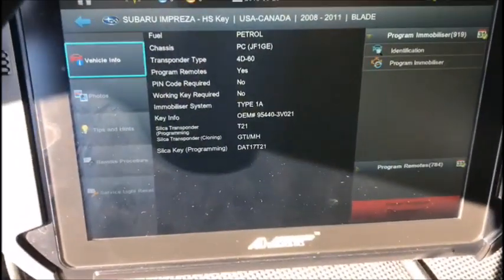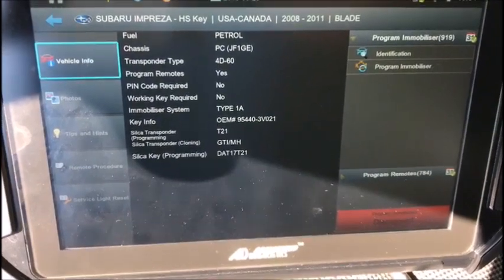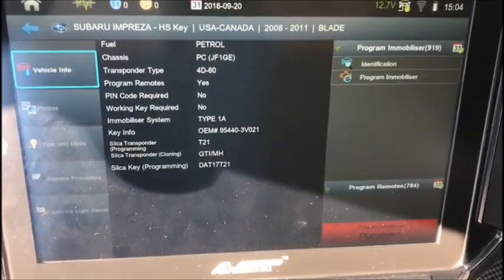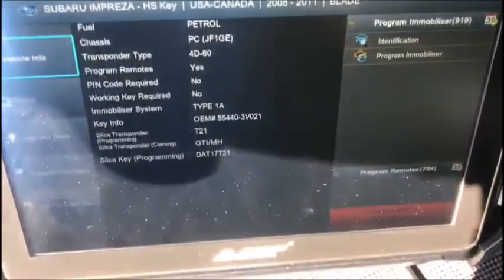Good morning, this is Matt with Locks and Unlocks. Today we have a 2008 Subaru Impreza with a customer-provided key. That light is on, so we have a few things missing here, but I was told everything is in good shape — the headlights are disconnected, nothing major. I'm already connected with the immobilizer.